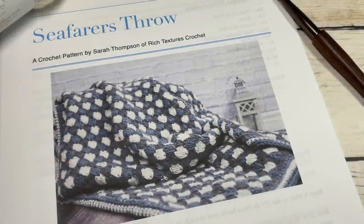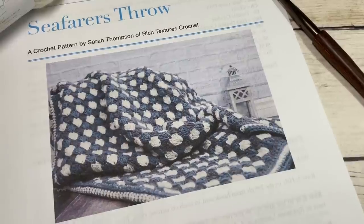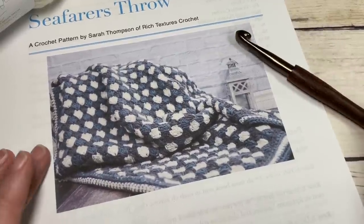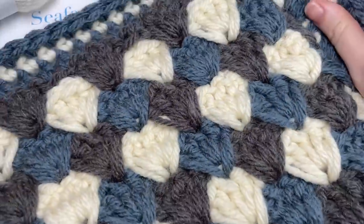Hello everyone, I'm Sarah of Rich Textures Crochet and welcome. Today we're going to learn how to crochet the Seafarers Throw, which you can see here in front of you. There are also many more photos on my website, richtexturescrochet.com.